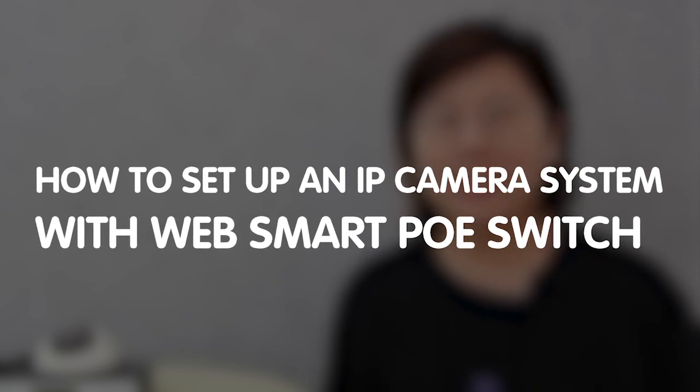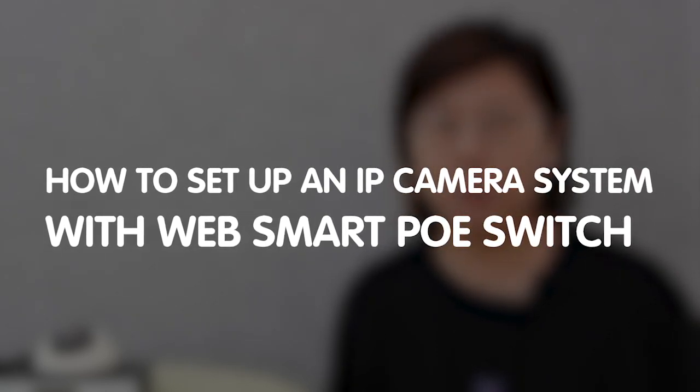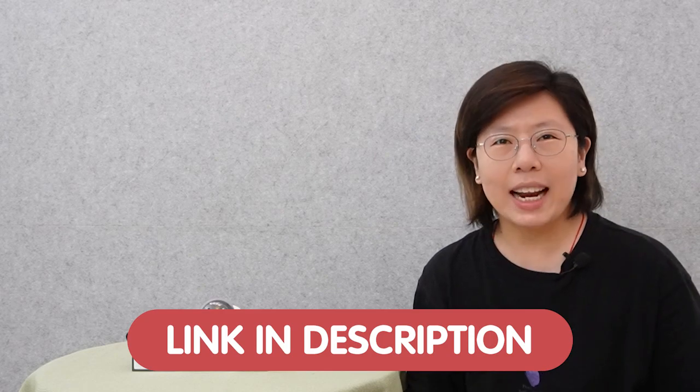Hi guys! Are you tired of complicated cabling setup and messy cables? Well, we have a solution to make you get the job done easily. We'll show you how to set up an IP camera system using a WebSmart Managed PoE switch, unlocking a new level of convenience and efficiency in your setup. If you have any trouble with your system design, please feel free to contact us through the link down in the description box below, and we'll be more than happy to answer your questions.